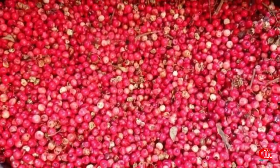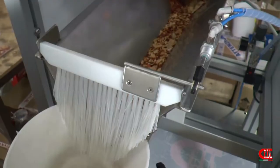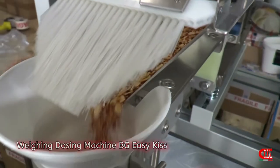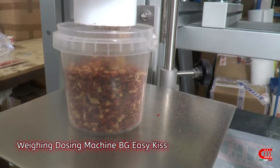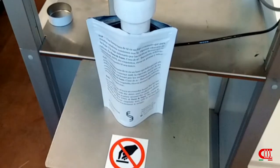Do you have to pack aromatic herbs, spices, herbal tea, granular products, dried fruit, cake mixes, flowers, and much more? CIA Italian Packing Machines has different solutions that can satisfy many needs, from the small company to the medium-large one.